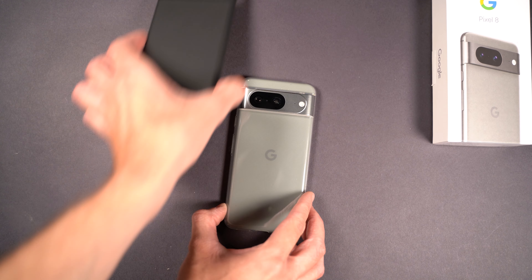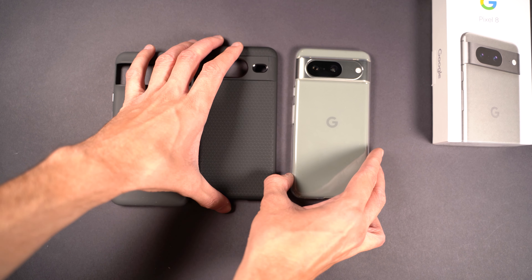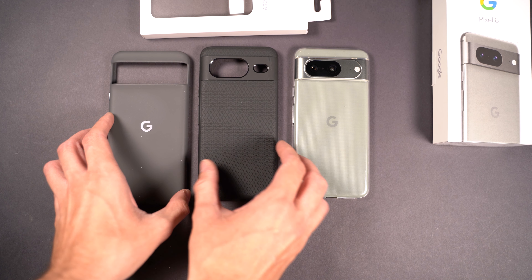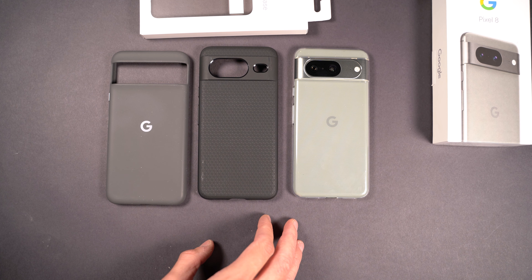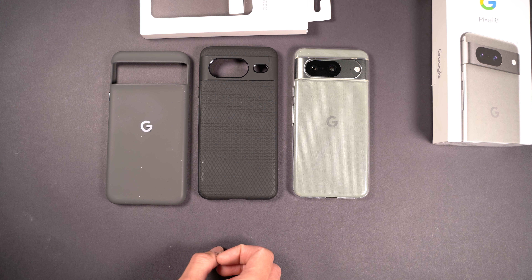Anyway, that's been all for the Google official case, the Spigen Liquid Air case, and the cheap clear case. These are all really great cases, and I hope this video helped you see how they fit the phone and will help you in your buying decision for your Google Pixel 8. That's been all — I'll see you in the next video.